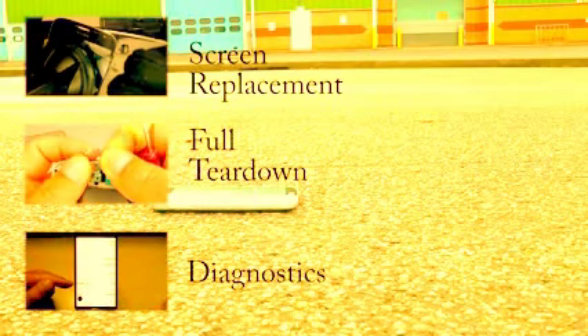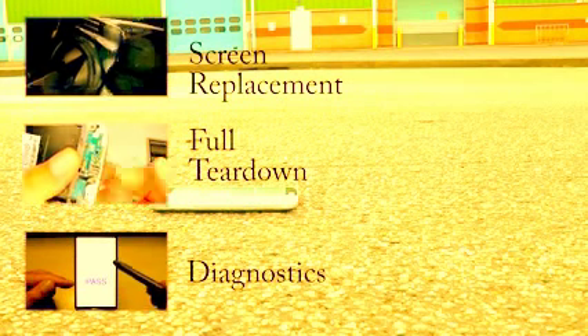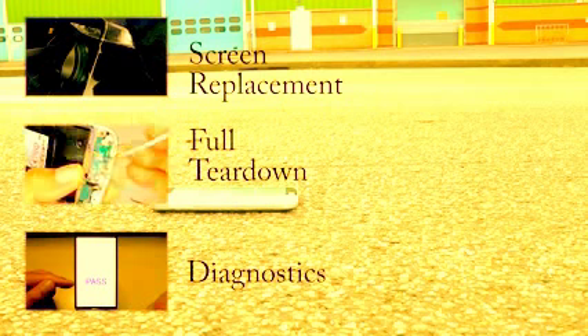For a video on replacing the screen you can follow the link here or in the description. If you'd like to see more like this don't forget to subscribe and give it a thumbs up, and I'll do my best to make some more.